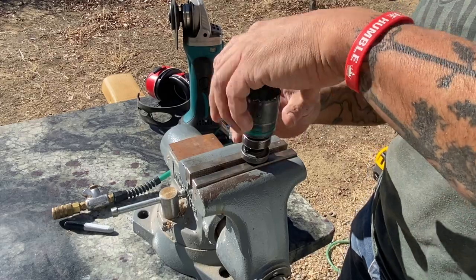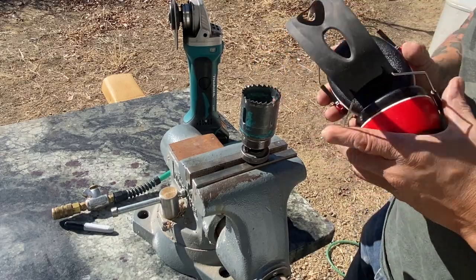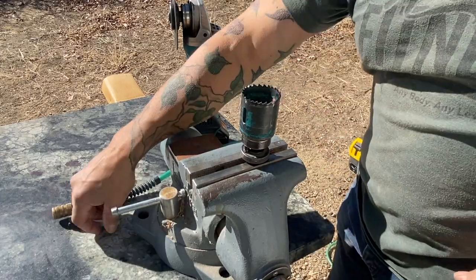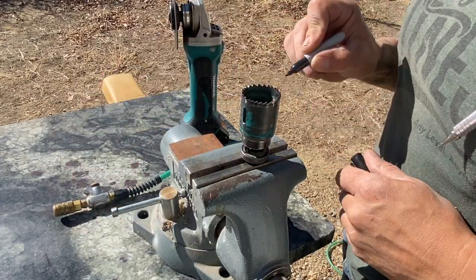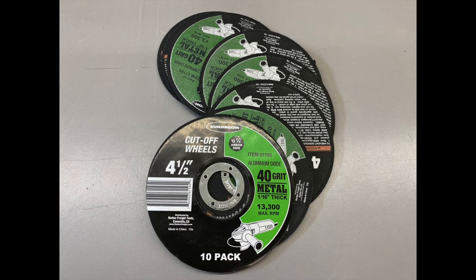This keeps it a lot more solid — it doesn't move around as much. Incidentally, you want to remove the centering bit. I've already done this, but grab a sharpie and mark the teeth — this just helps keep track of where you're at. These are the wheels I use; they're 40 grit, so they're a little bit rough, but there's a trade-off and I'll talk about this more in a bit.